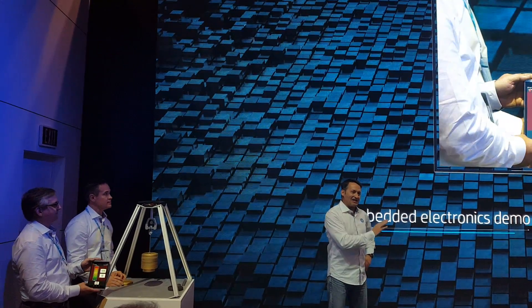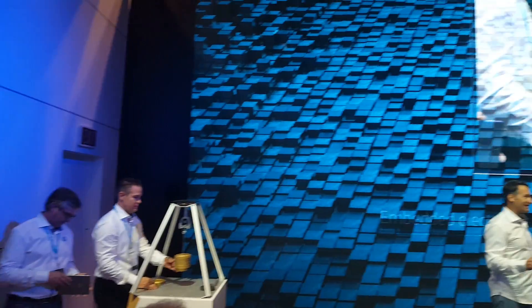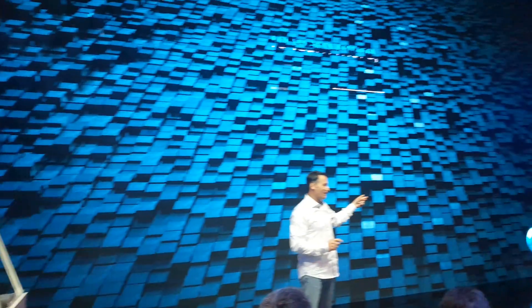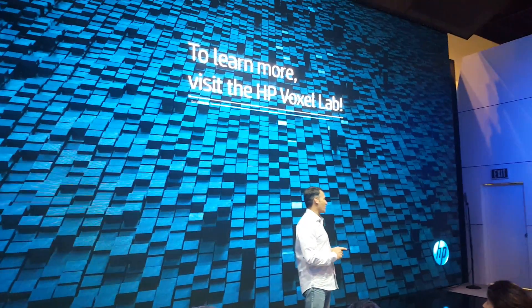If you want more of those applications and more of our future possibilities, I invite you to visit our HP Voxel Lab. I'm sure you will enjoy it.